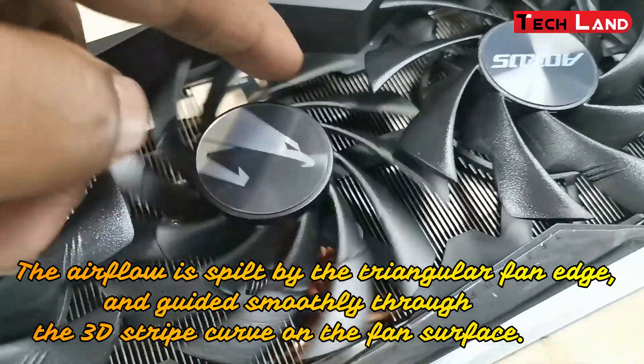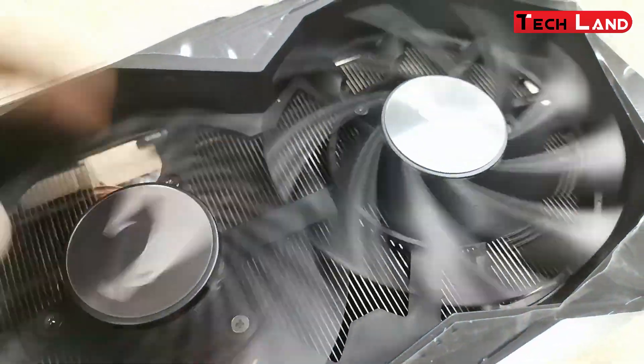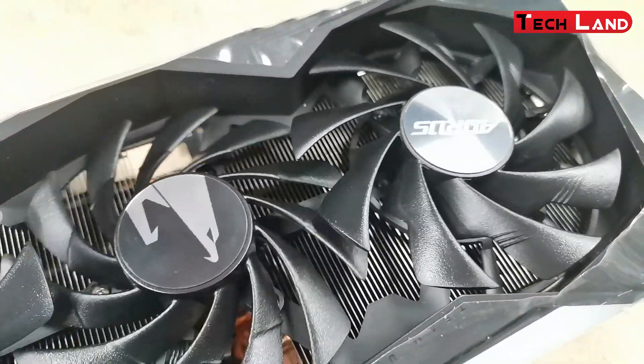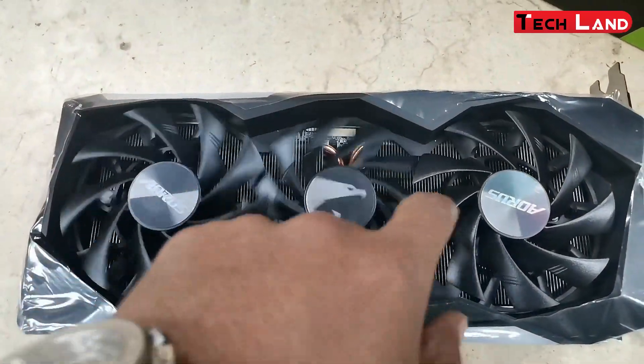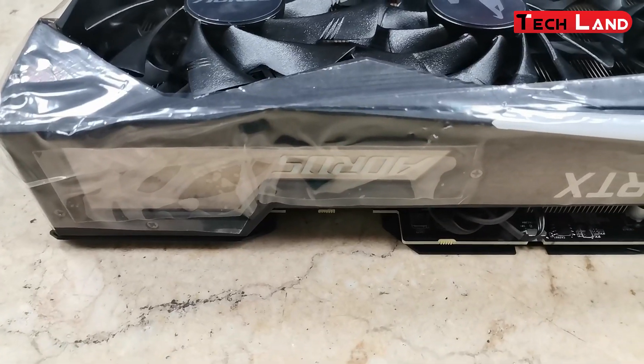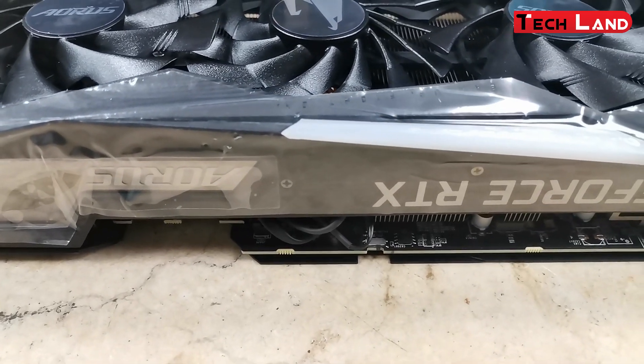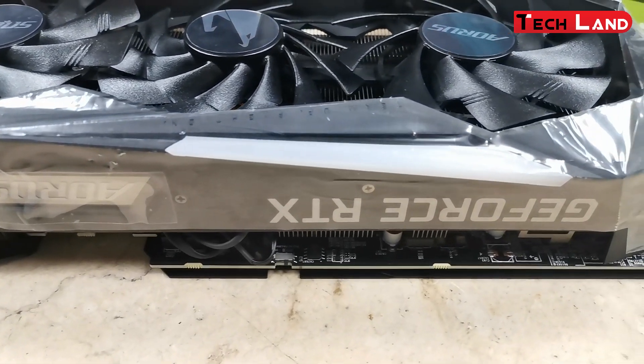Memory clock 14000 MHz, memory bus 256-bit. RGB Fusion 2.0 with 16.7 million customizable color options and numerous lighting effects. You can choose lighting effects or synchronize with other AORUS devices.